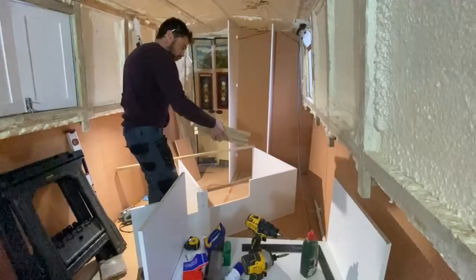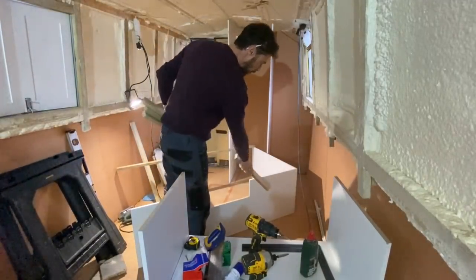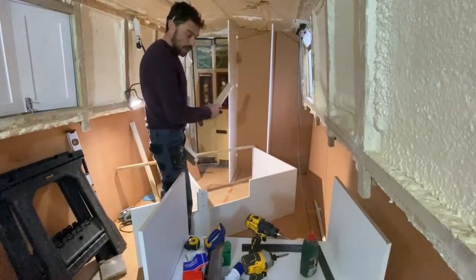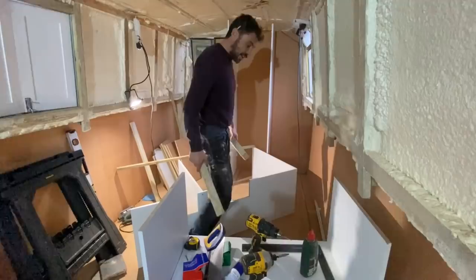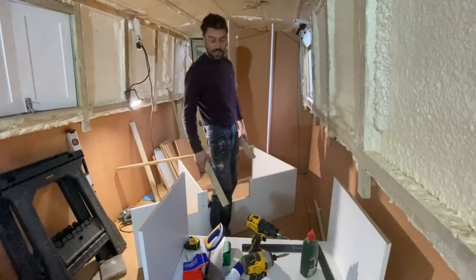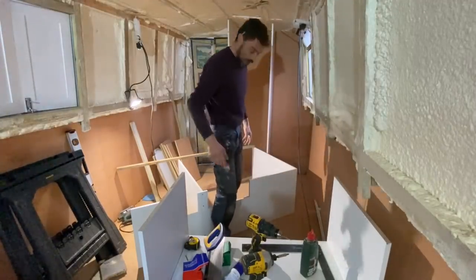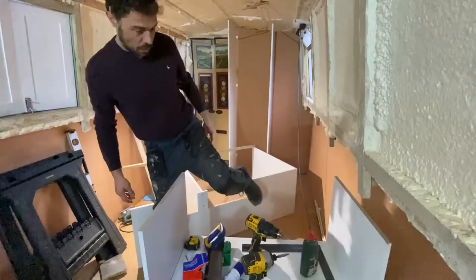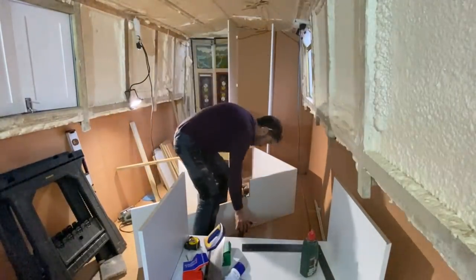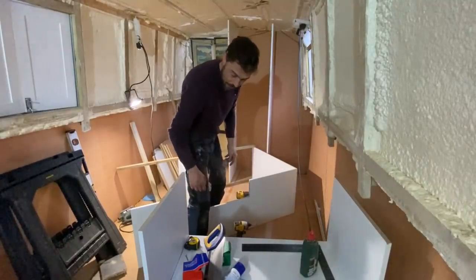Now I've got to attach the feet onto the bottom of this unit. These feet are 50mm. The unit's base is 12mm and the worktop I've just bought is 38mm. So in total that's 100mm — the height is 80mm, so therefore we're going to be at 900mm, which is the standard height you'd want for a kitchen worktop. These are going to protrude exactly 50mm.